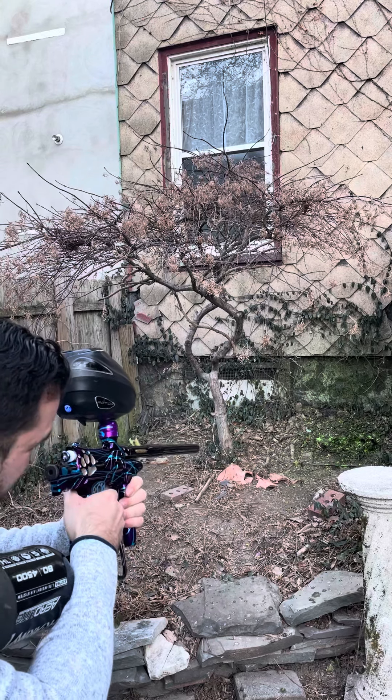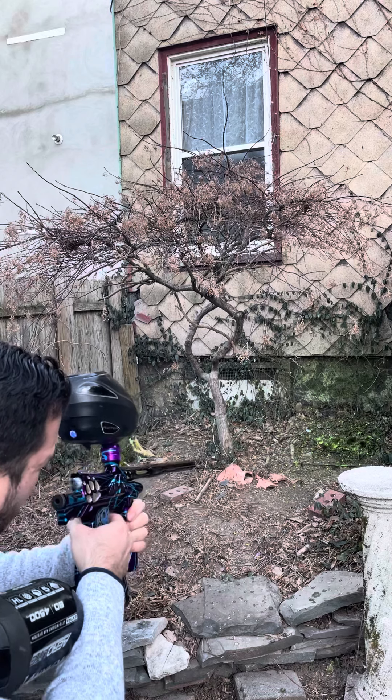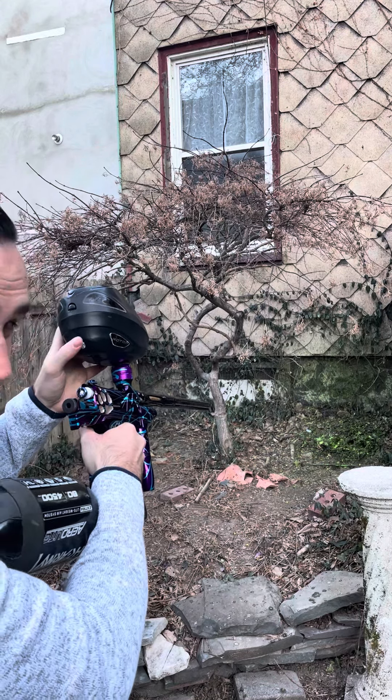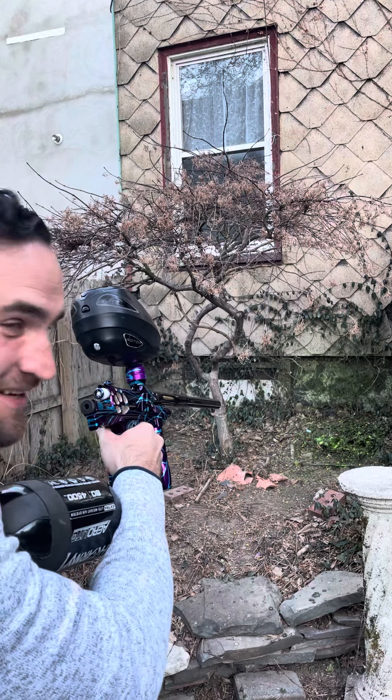Oh man, you're going to be ripping this in NXL. Let's also keep in mind that it's like negative 3 degrees in New Jersey. This thing's ripping 10.5 compliantly, and it didn't break a ball. You're going to like this one, Emerson.